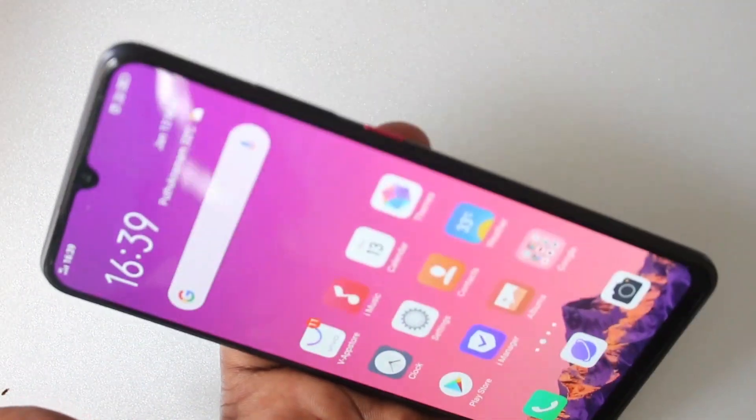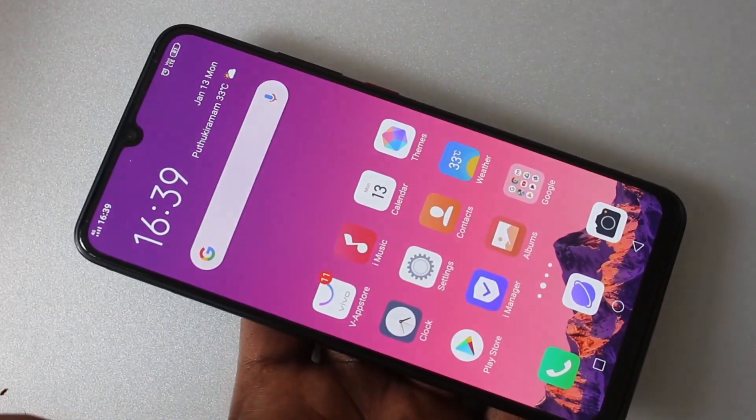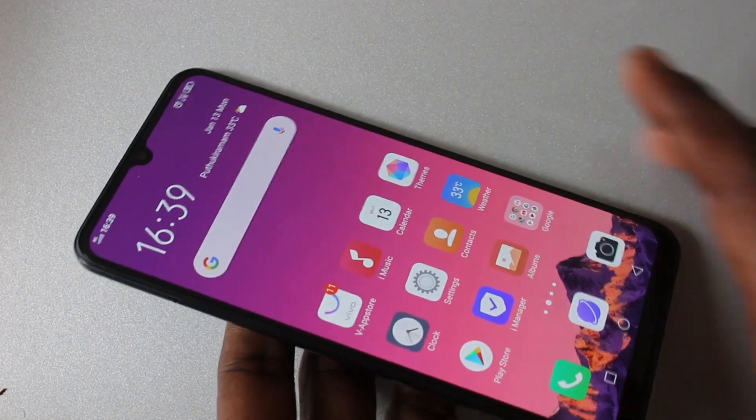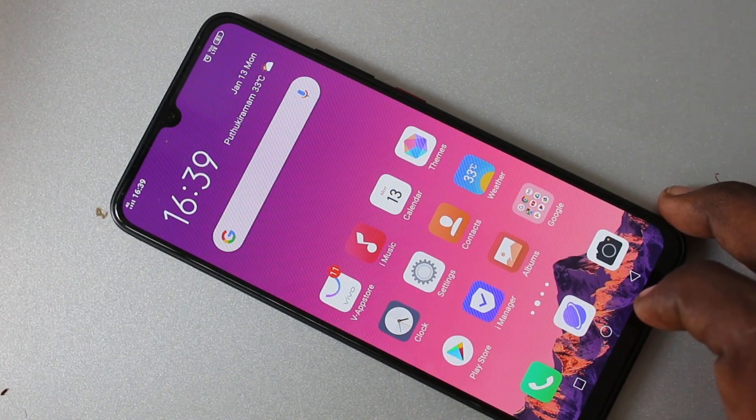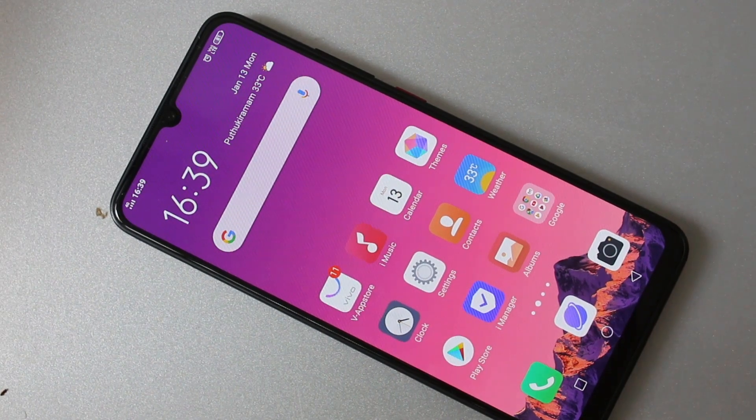So in this way, you can easily set face unlock in your phone OS1 Pro. That's all friends, thanks for watching. Subscribe for more videos. Until then, take care, bye.